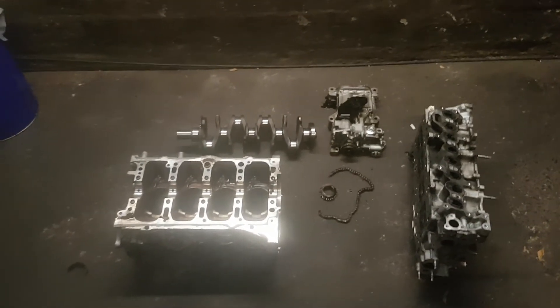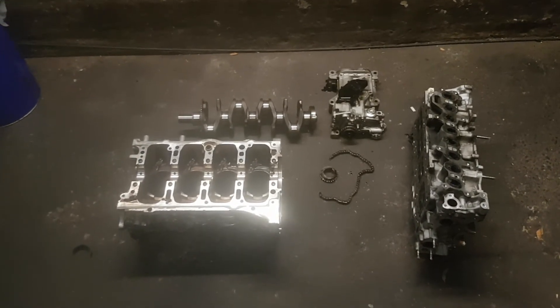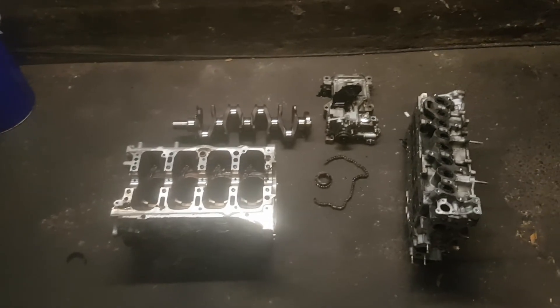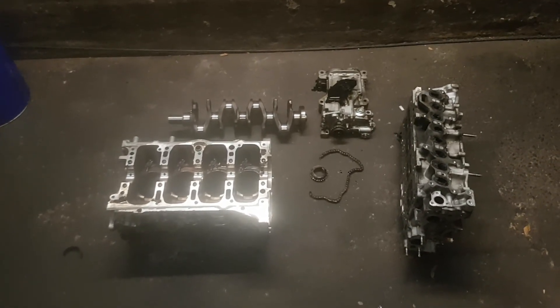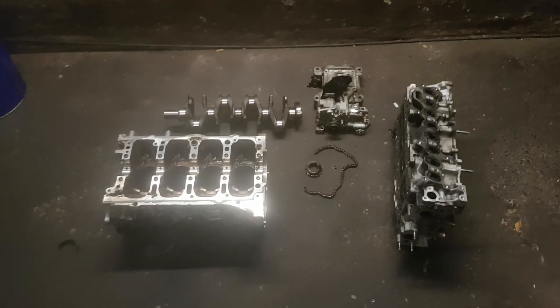So that is what an engine looks like when the oil pump chain breaks on a Mazda CX-5 or Mazda 6 SkyActiv. If you like what you see, hit the like button, share it, leave a comment, and thanks for watching. Watch out for the next video.